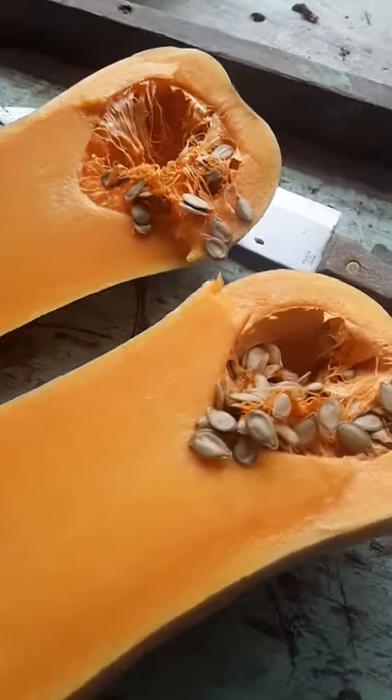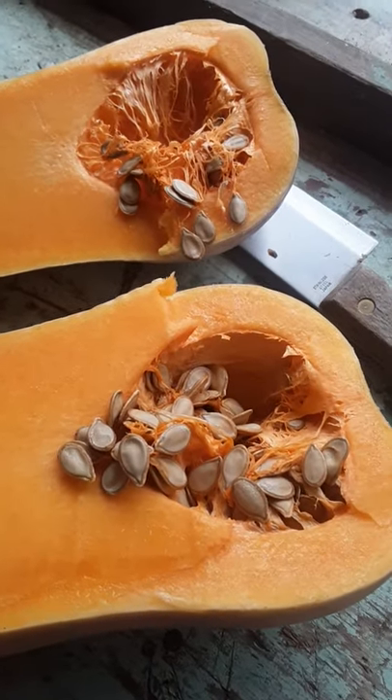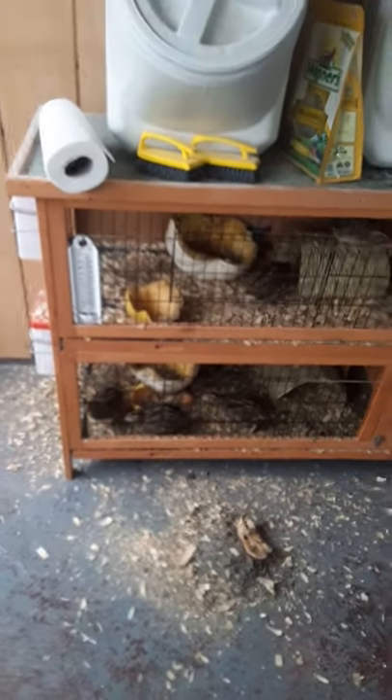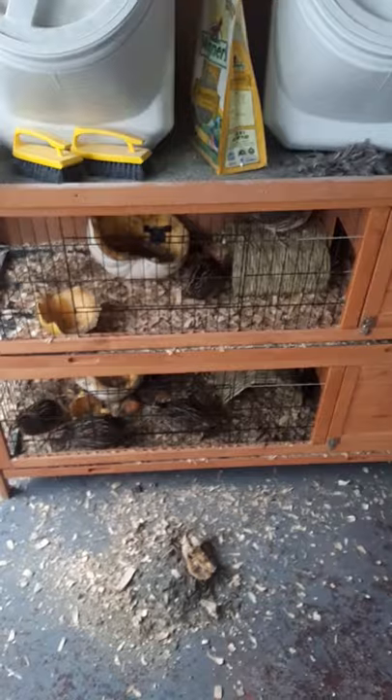However, this one's actually going to go to the neighbor, because he's the one who gave us the quail initially. I love these guys. Anyway, thanks for watching. See you guys later.